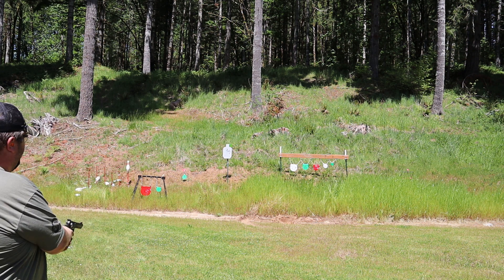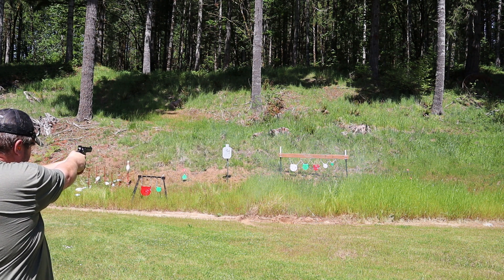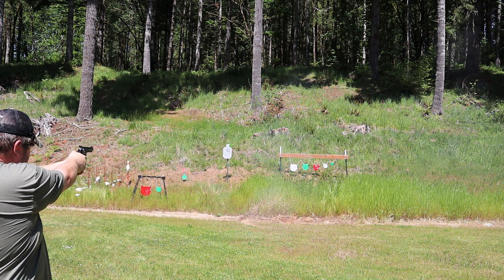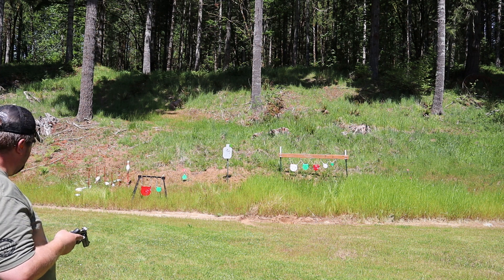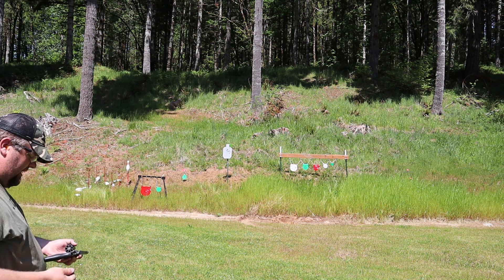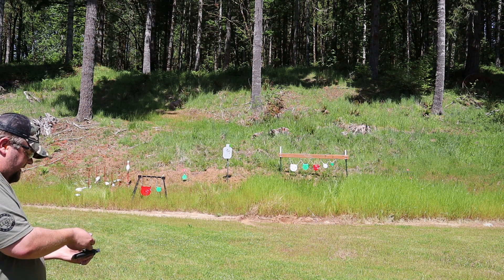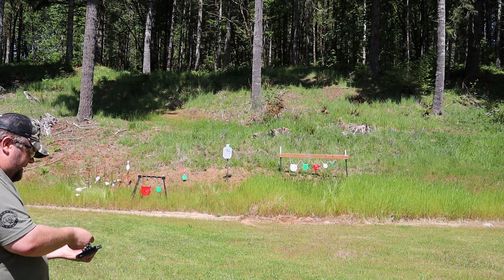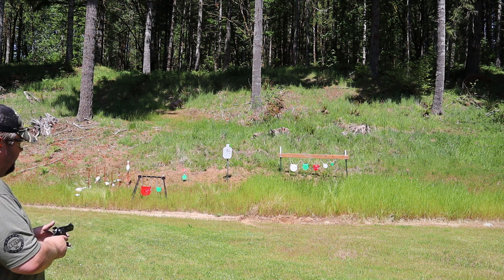Let's do some double action on the target. This definitely could use a little bit of an action job. The double action is kind of weird — it goes real hard until you kind of crest a hill, it feels like, and then all of a sudden it just goes the rest of the way rather quickly. So it really kind of catches you by surprise. An action job to tune it up wouldn't be bad, but it does plenty good even without it.